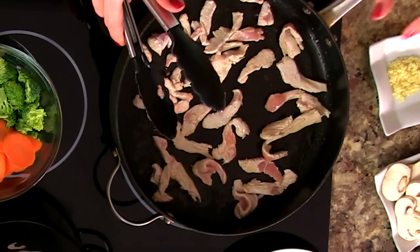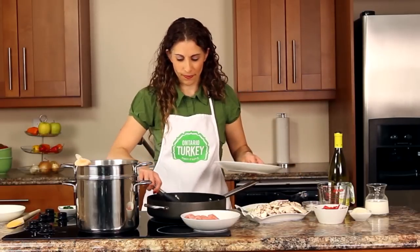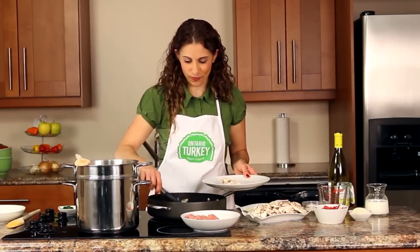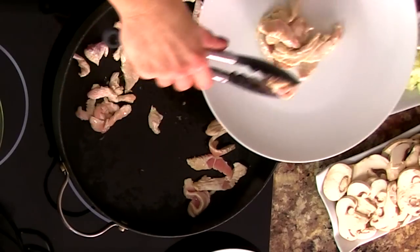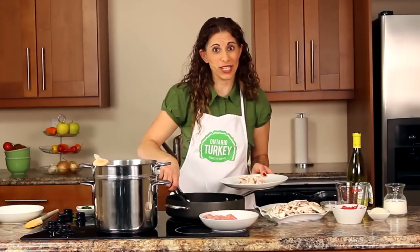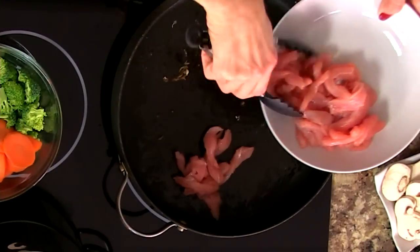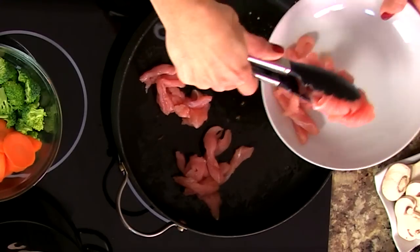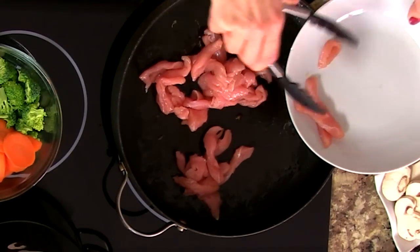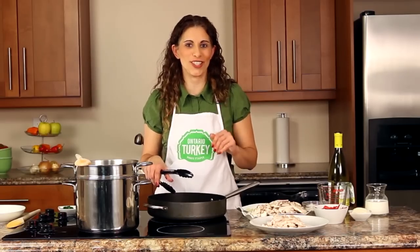Once the turkey has picked up a little bit of that golden brown color, we're going to remove it to a plate so that I can do another batch. I love using the turkey in this recipe because it's so lean and adds wonderful protein with the mix of vegetables that we're going to use. We're not fully cooking the turkey at this point because we're going to be adding it back into the sauce to finish cooking.